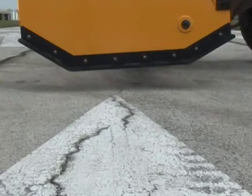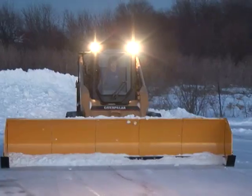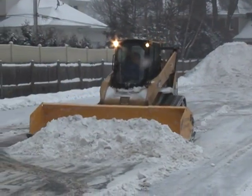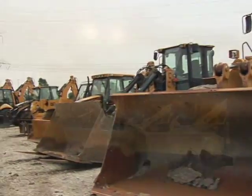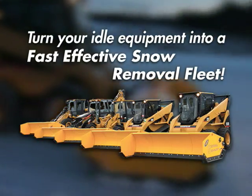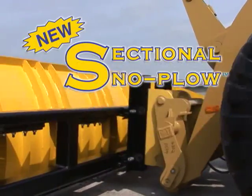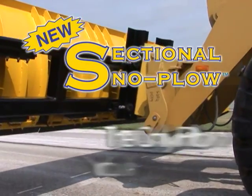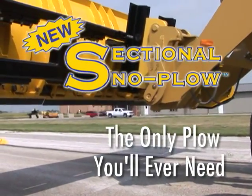The advanced patented technology and cost-reducing features on the sectional snow plow eliminate the expense to own and operate a plow truck and will pay for itself within the first winter of average use. Turn your idle equipment into a fast, effective snow removal fleet. The sectional snow plow by Arctic Snow and Ice Control is simply the only plow you'll ever need.